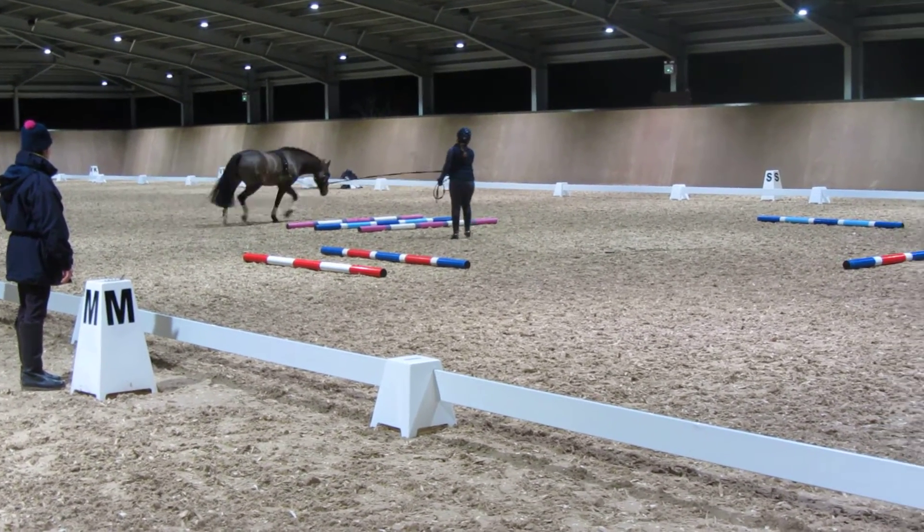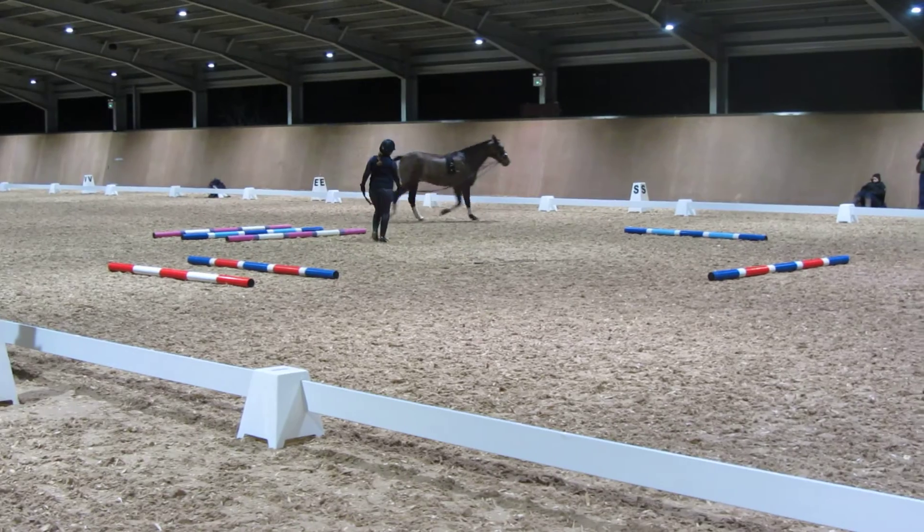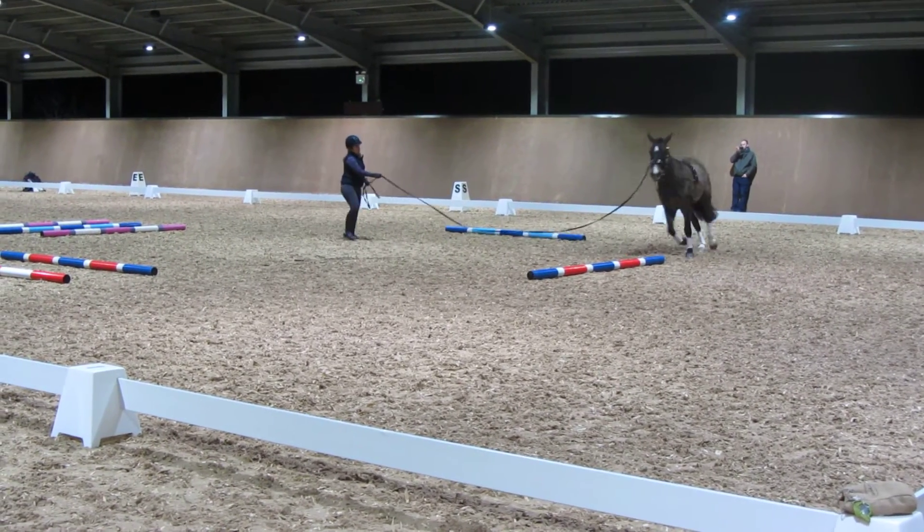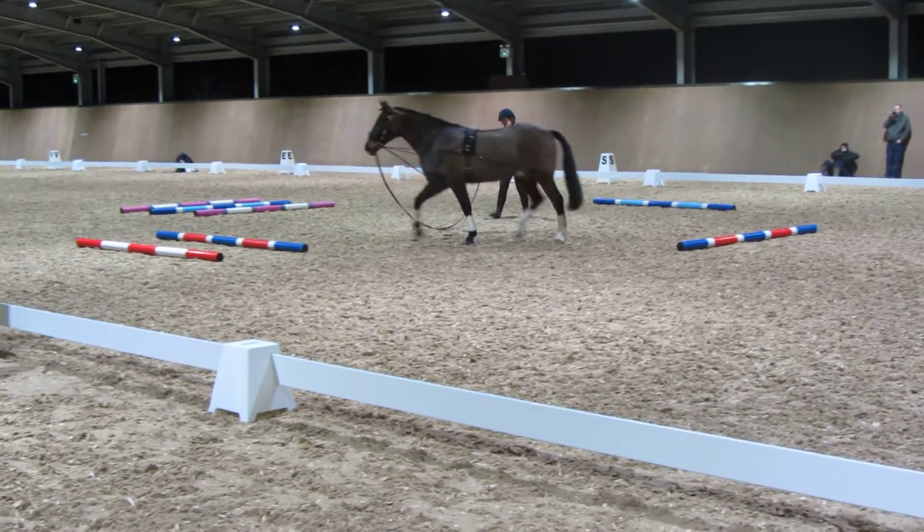He's looking at the wall with his nose on the floor — that's what I wanted to see him do. He's lovely and consistent in the contact of the lunge, which is very interesting.